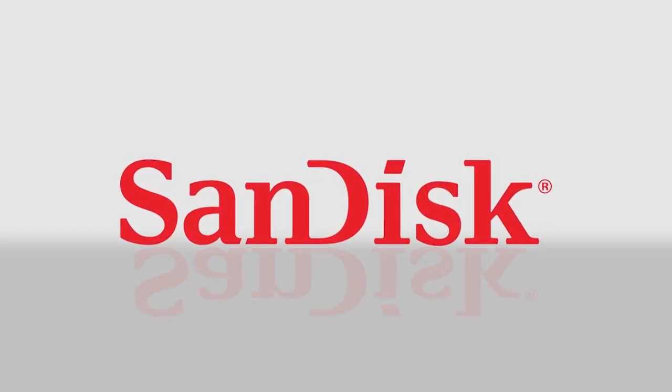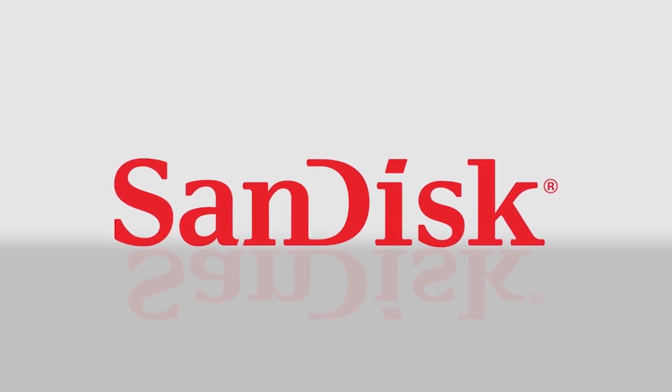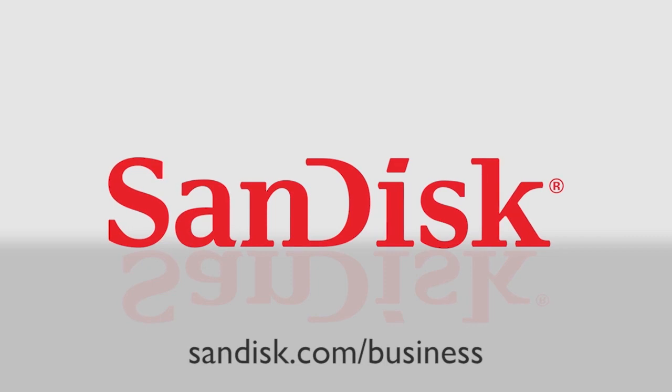For 25 years, we've been expanding the possibilities of storage so that companies can create game-changing products. To find out more about how you can be ready for the future, visit sandisk.com slash business.